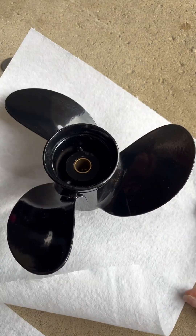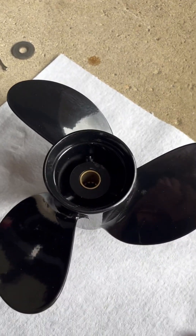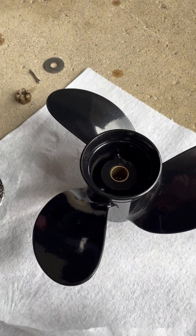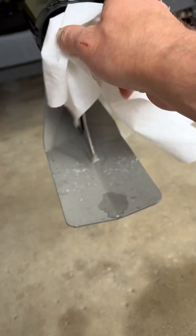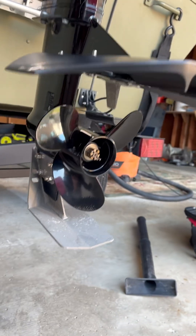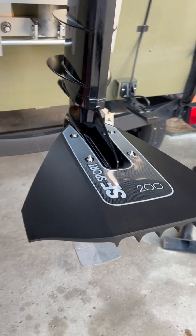This one has a bigger pitch and it's a little bit of a smaller diameter prop. See how that works with the hydrofoil once I install that — get all that old grease off. Time to test it.